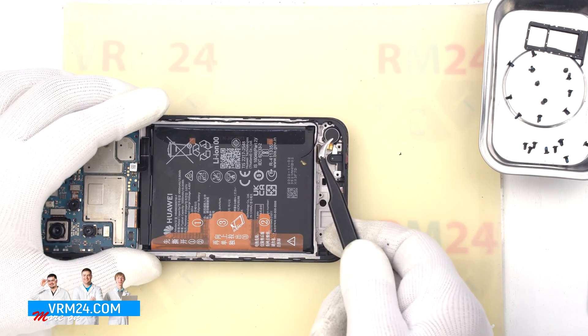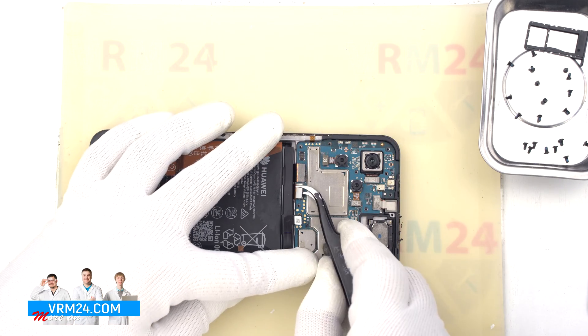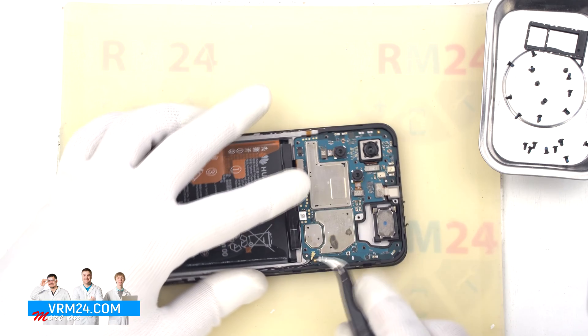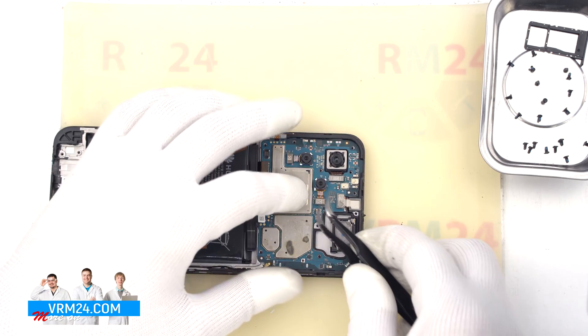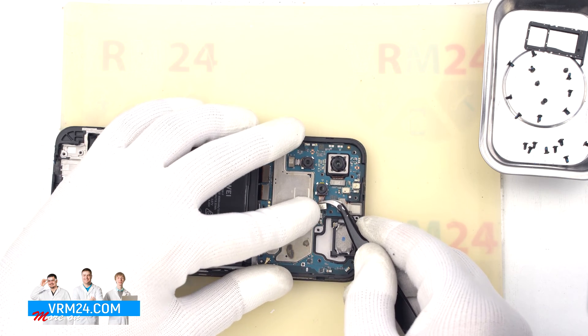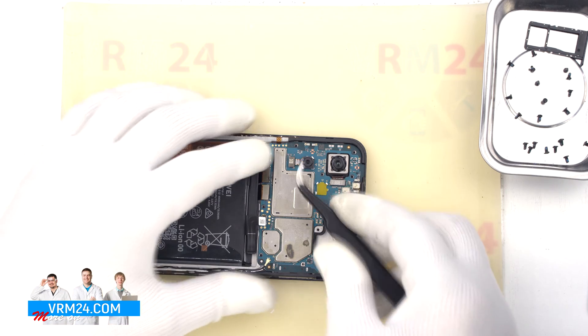In the display frame we have the vibration motor. We move on to disconnecting the display connector and interboard cable connector. We also disconnect the coaxial cable connector and pull the cable aside. Then we can remove the rear cameras, which are attached to the motherboard.